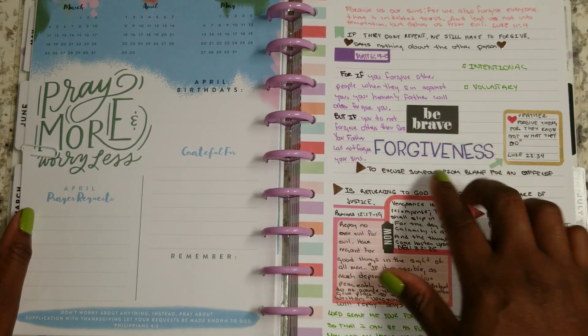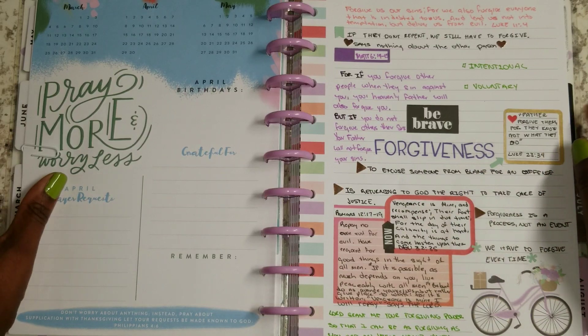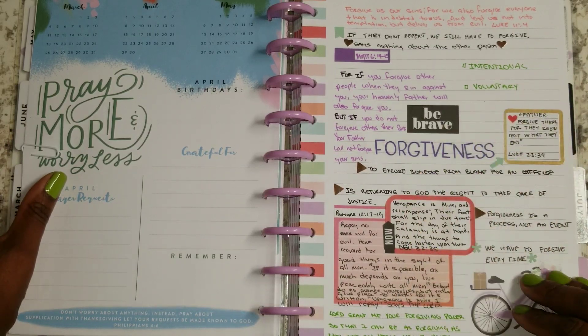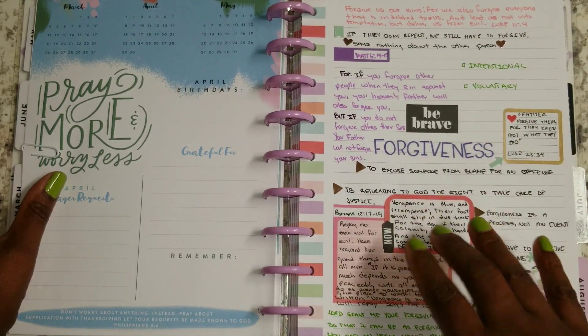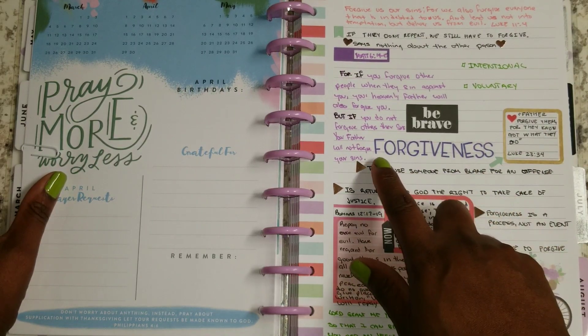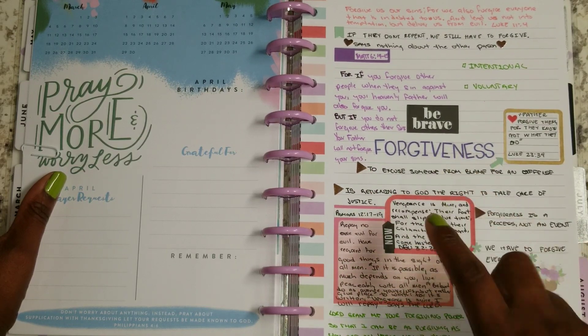And this is a big word. This is a huge one, a deep one, at least for me, because there's so many things and so many people that we need to forgive, including ourselves, for a lot of different things.